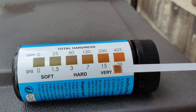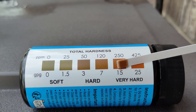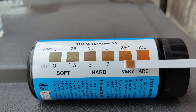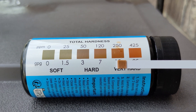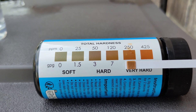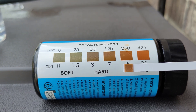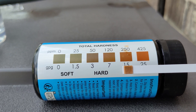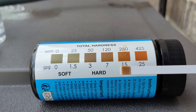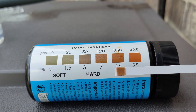It looks like this color right here, which is 250 parts per million and 15 grains per gallon — that's what GPG stands for. So it's about 15 grains per gallon, which is pretty hard water.